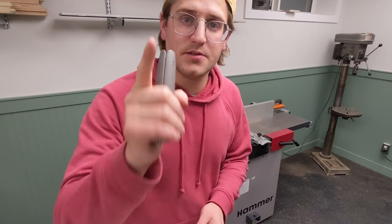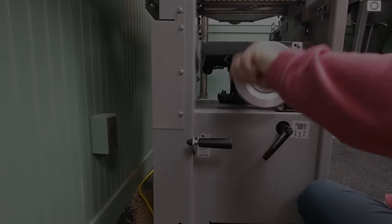You guys are the greatest. That's a wrap for me. Thanks for watching and I will see you in the next one. Bye.